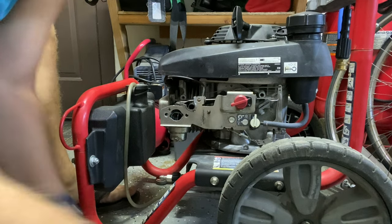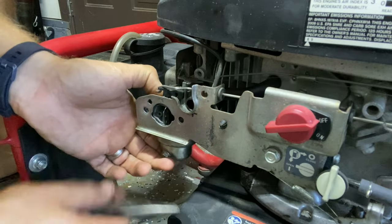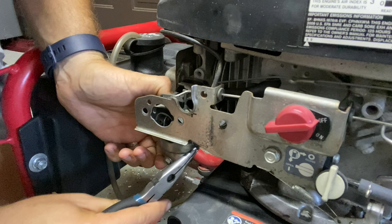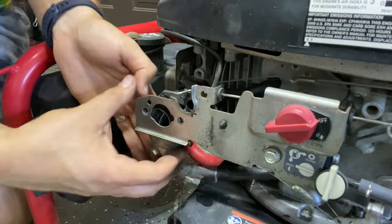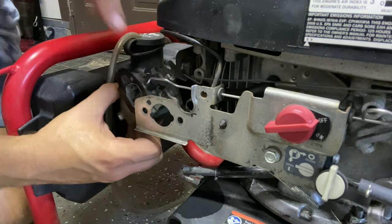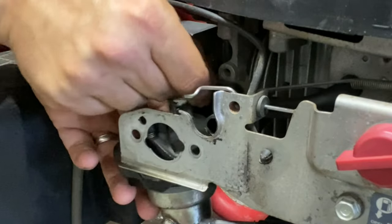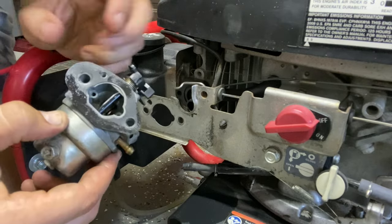Let's pull this out. There's a clamp on the fuel hose here. We have another gasket here attached to this — this is going to be the choke lever. Now it's just the governor, which came out pretty easy. Let's get the governor spring. There should be another gasket on the back of this — I have a gasket there and a gasket there.